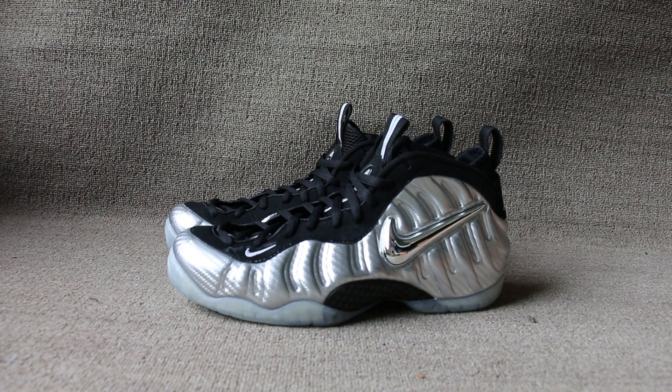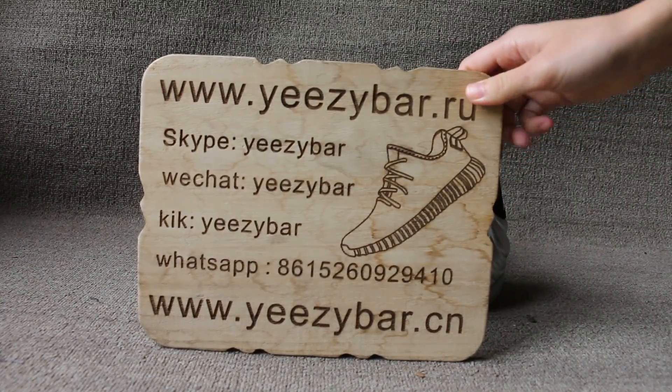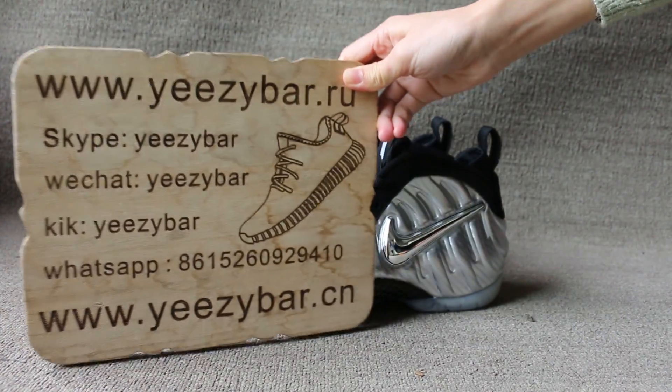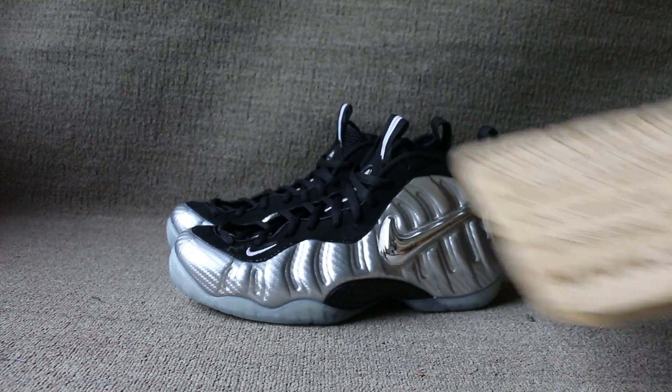This is Maxim from EasyBuddle.IU, also EasyBuddle.CN. Contact me via Skype, Kickaway chat, WhatsApp, or the site. EasyBuddle.IU, also the CN.